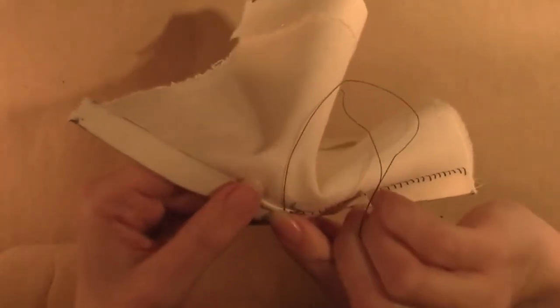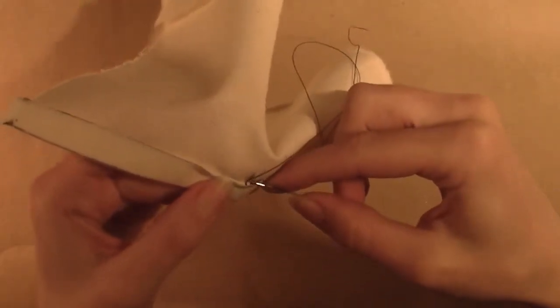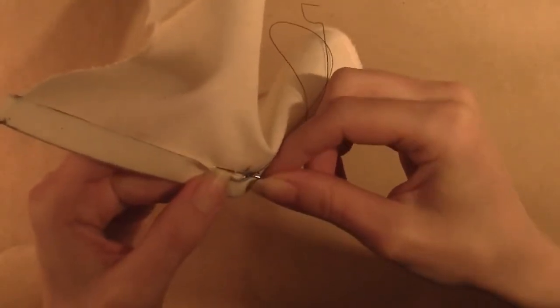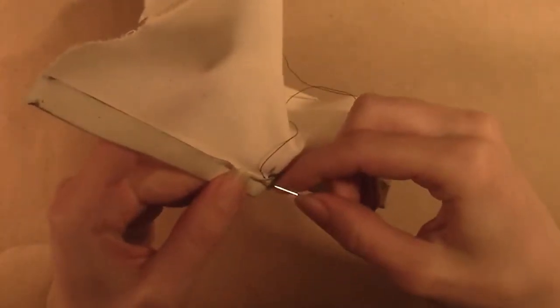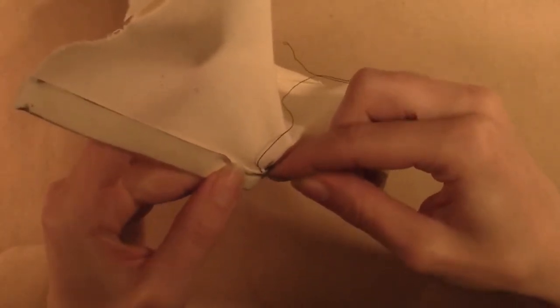Hold the folded edge down a bit with your thumb. Take a tiny prick stitch just below where the folded edge meets the outer fabric. Move forward about an eighth of an inch and take a tiny prick just below the top folded edge.